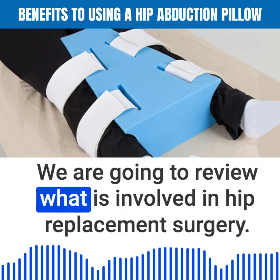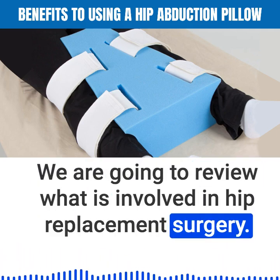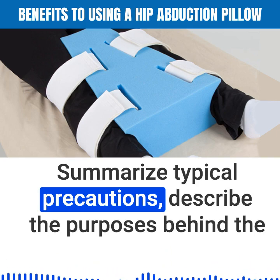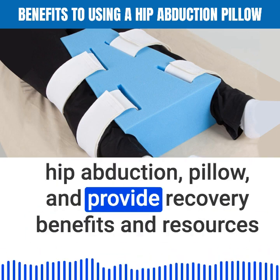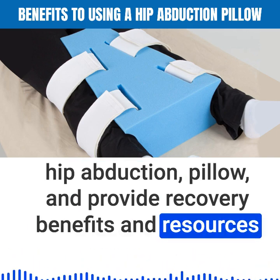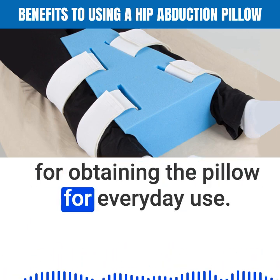We are going to review what is involved in hip replacement surgery, summarize typical precautions, describe the purposes behind the hip abduction pillow, and provide recovery benefits and resources for obtaining the pillow for everyday use.